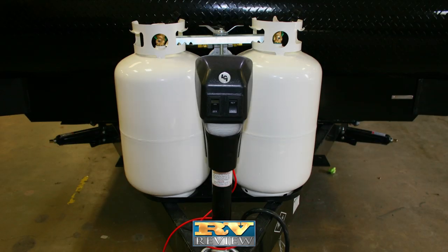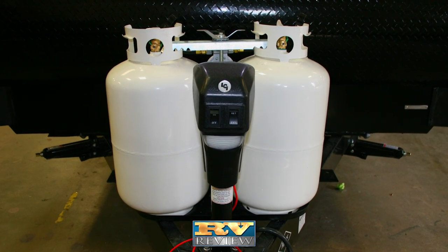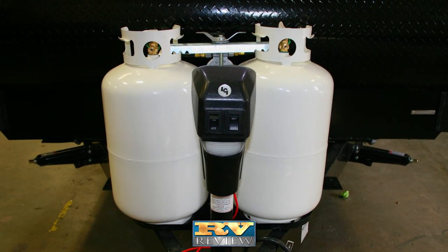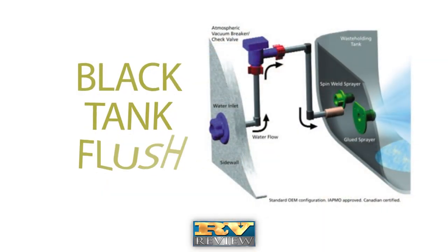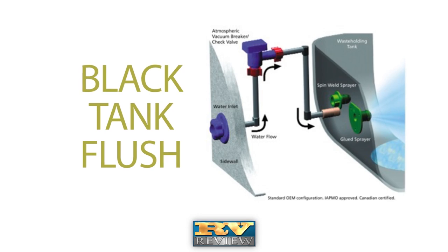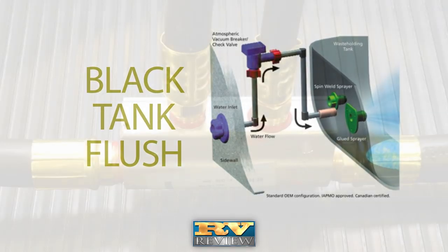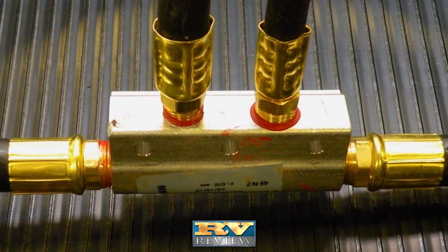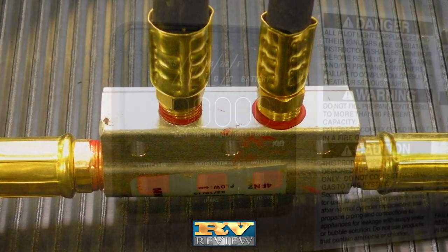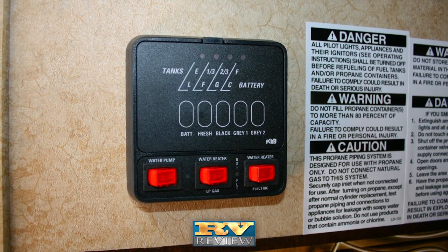Everlite's utilities make camping easier. Dual 30-pound LP tanks have more capacity for cooking and heating with fewer fill-ups. The black tank flush with digital tank probes is more accurate and isn't affected by debris — it works every time. Everlite has a lightweight machine-engineered LP gas harness that won't rust. Accessories are easy to read and operate with a handy switch center.